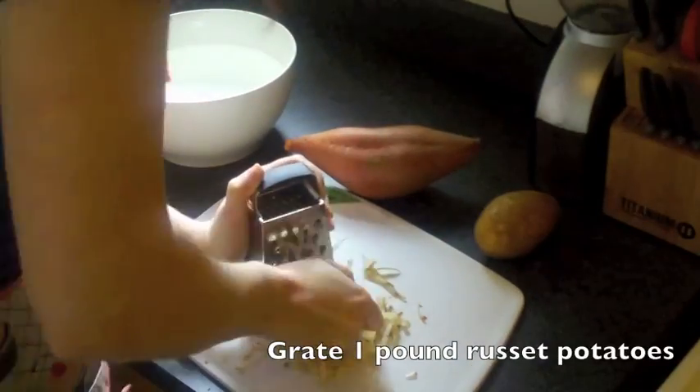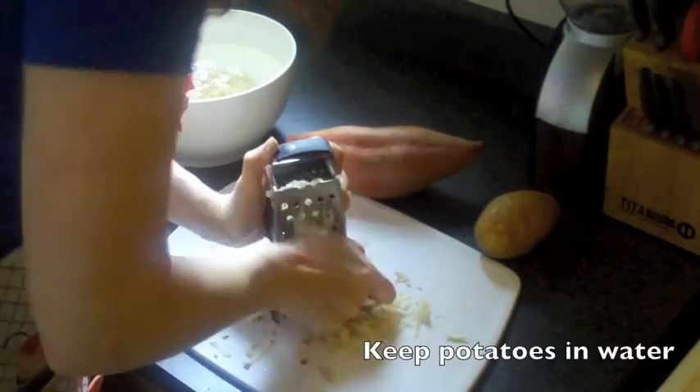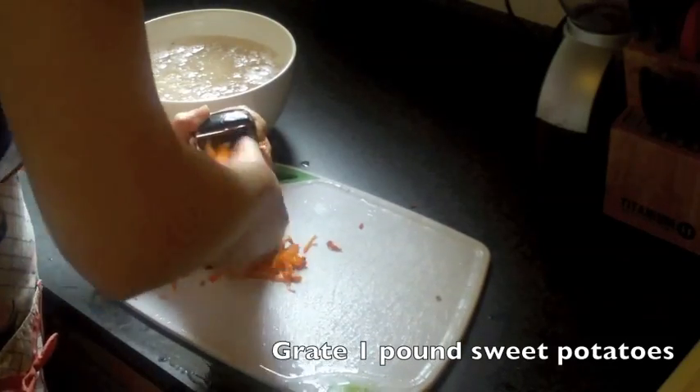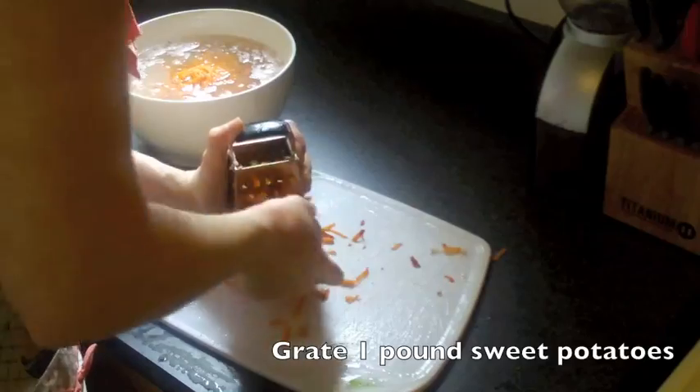Start by breaking out your box cheese grater and grating one pound of russet potatoes — it's typically two large potatoes. Make sure to place your potato peelings in water once you finish so they don't turn brown. And next I like to take a sweet potato and grate it in to add some really nice color to the latkes.